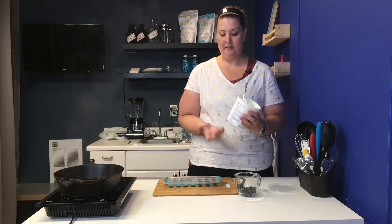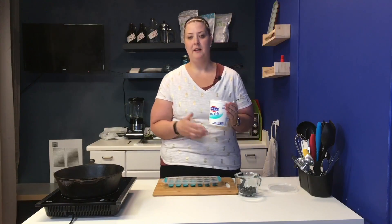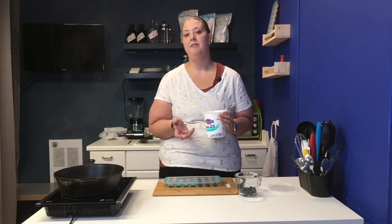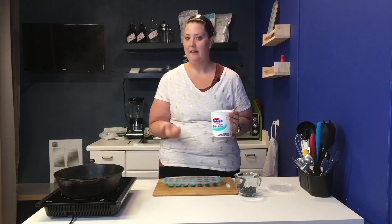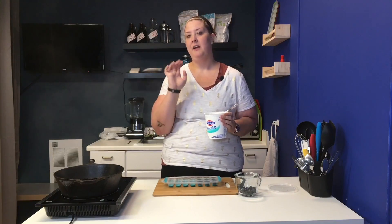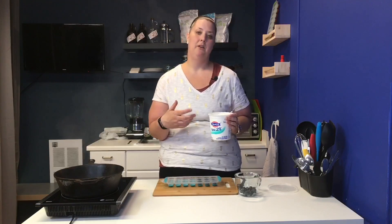And then this is 2% fat Greek yogurt. The higher fat content you have in the yogurt, the lower the sugar content is, and you're looking for a low sugar snack for this. That's usually how they lower the fat — they add more sugar or carbs into the yogurt.